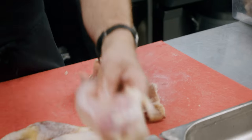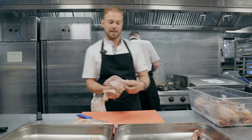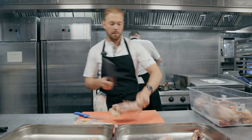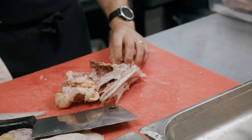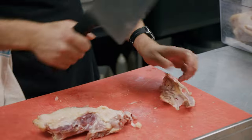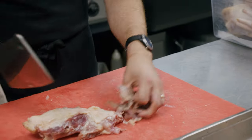Then one on the other side as well. The rest of that carcass is going to be used for the stocks — just going to chop it up into nice small pieces, meaning it's going to get maximum color on the bones when we roast them off.